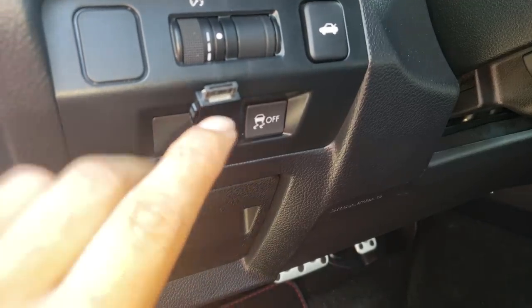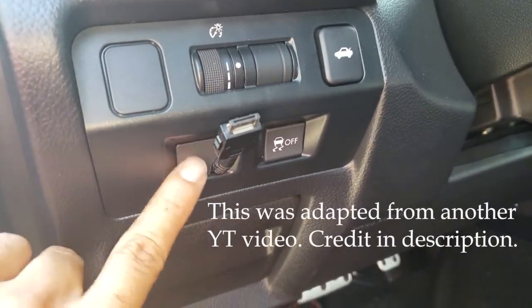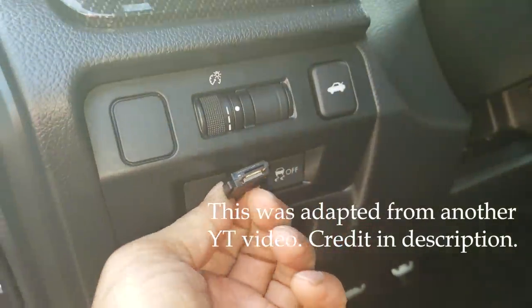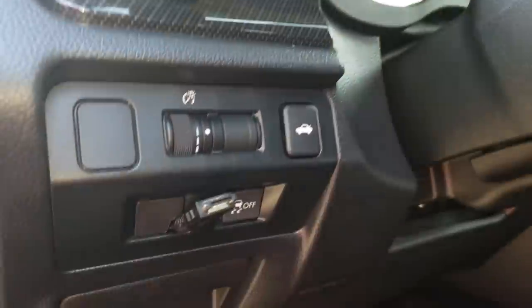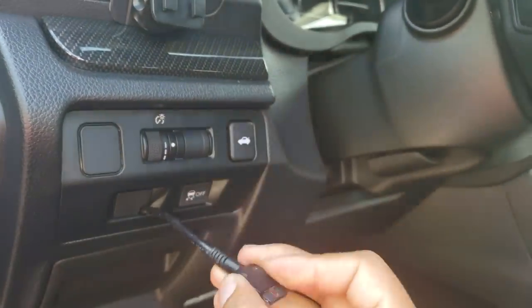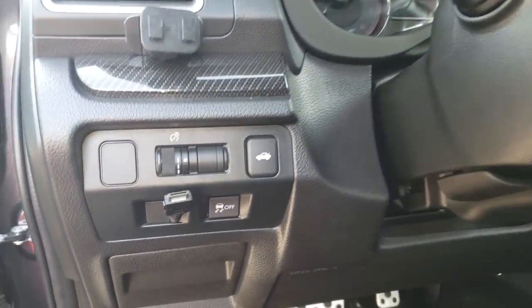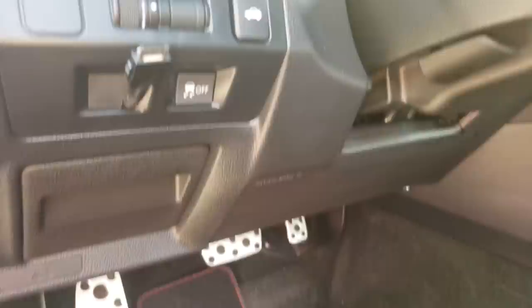The first thing I want to show you is where I placed the access port and how I routed the cable. I wanted to be able to pull it out to use it and plug it into the access port, and when I'm done, push it back so it's out of the way and unobtrusive. I accomplished that.